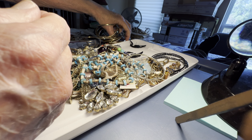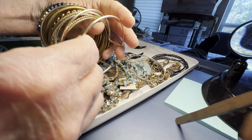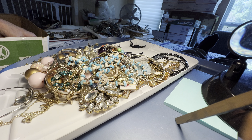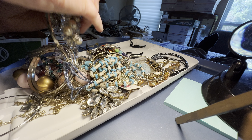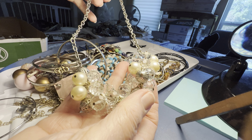Four dollars for all these. And this one — four dollars. Four dollars glass.